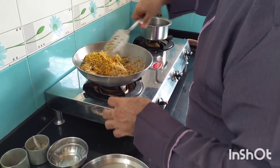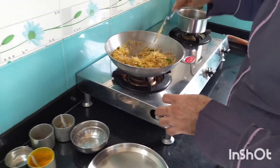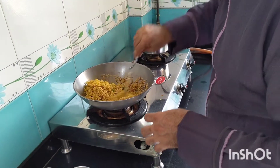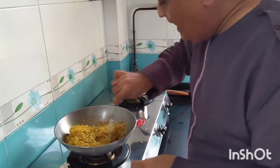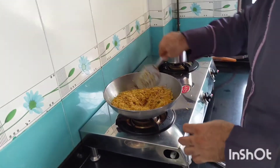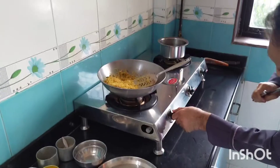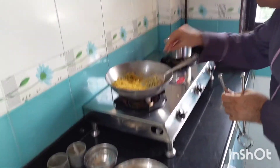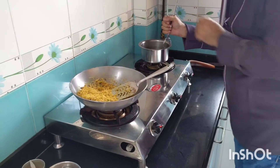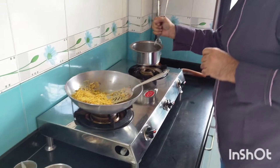After thoroughly mixing it, I will add hot water. When you are making vermicelli upma, see that you are adding hot water because it enhances the process of getting it cooked faster than putting cold water. My gas should be on the minimum flame, otherwise the water will splatter out. Now I will add warm water little at a time.